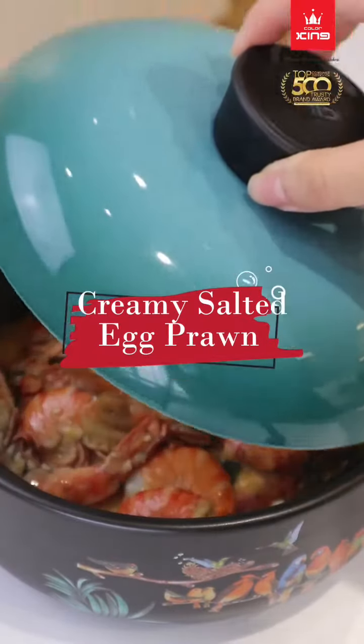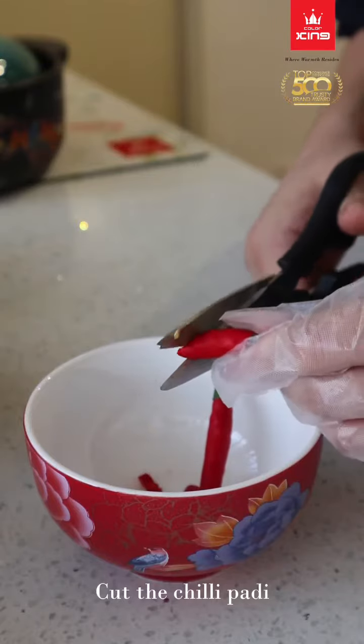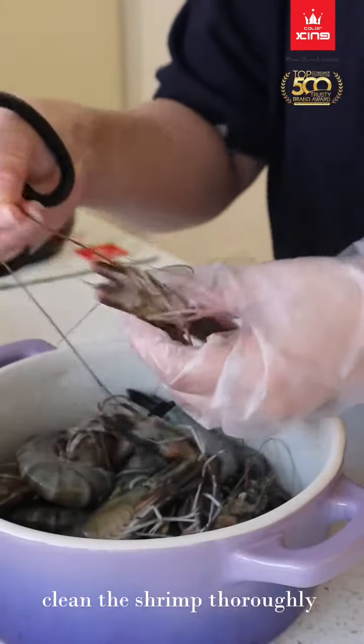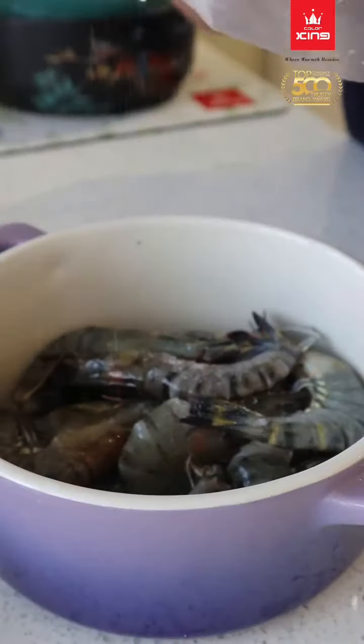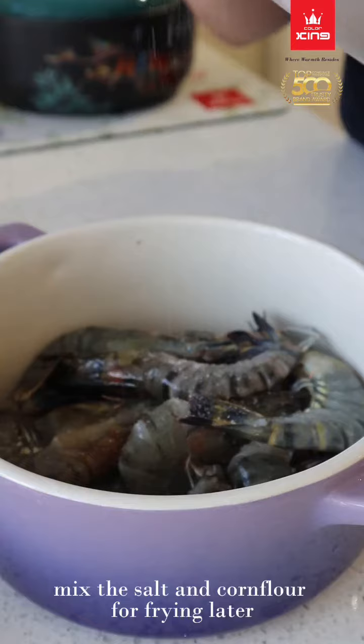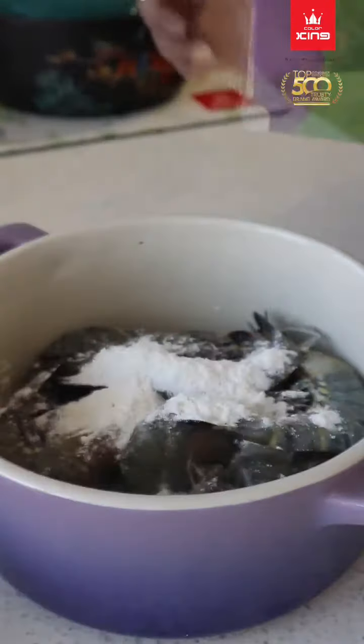Creamy salted egg prawn. Cut the chili padi. Clean the shrimp thoroughly. Mix the salt and corn flour for frying later. Mix evenly.